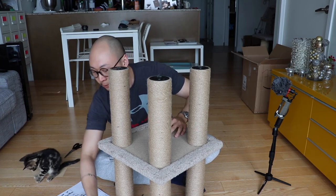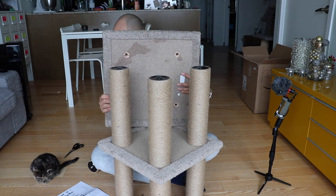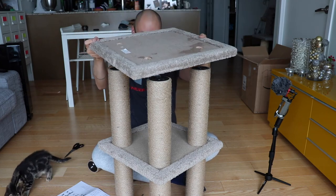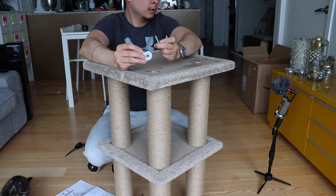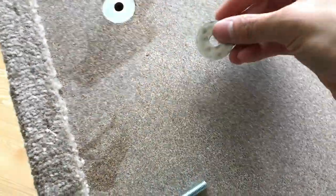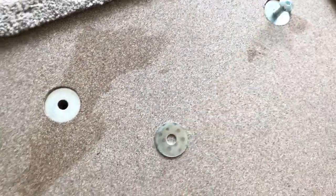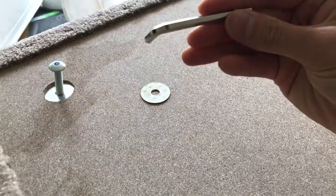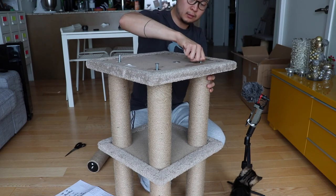Step five. This board is a lot heavier — makes sense that this is the base actually. I'm putting these in with the washers. They do give you an Allen key to screw it all in. So I'm just going to screw these in. That's one in, that's two, and the third one — why's this one so hard? There we go.